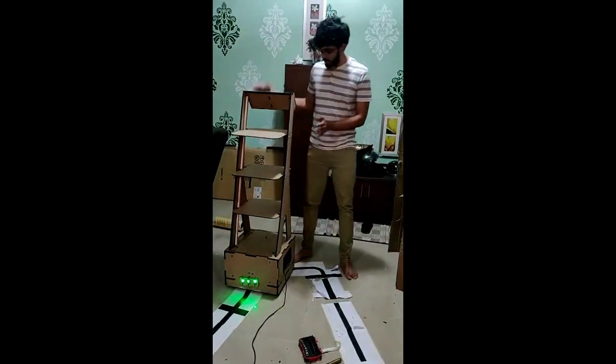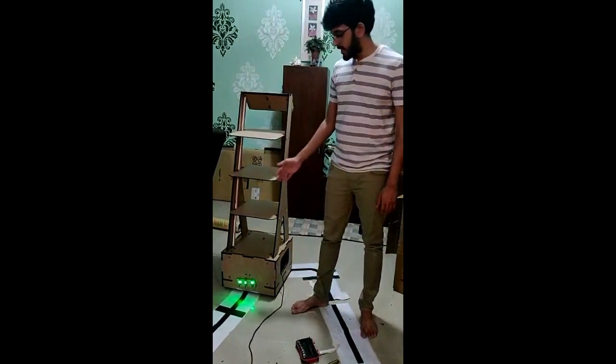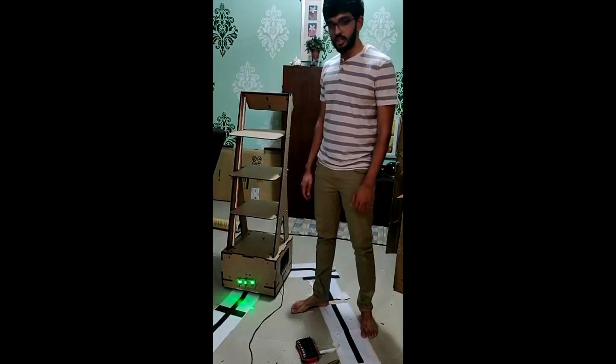We start with the frame. This is the basic frame of the robot and you have 3 plates here. These 3 plates are where you have to place the food and essentials that you want to deliver.